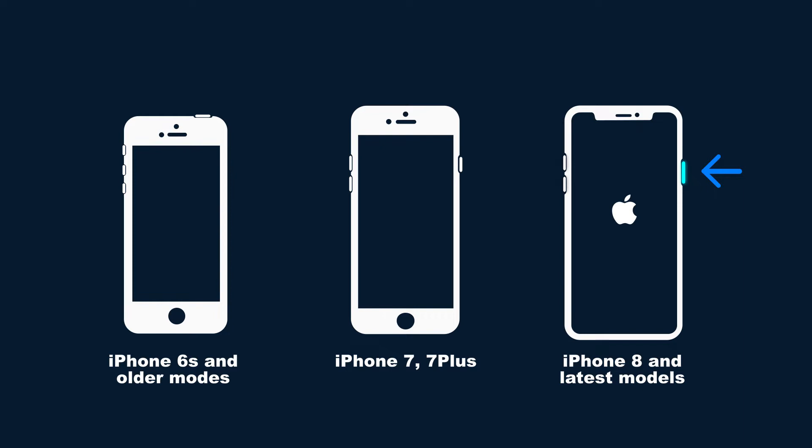For iPhone 7 and 7 Plus, simultaneously press and hold the volume down button and the wake button until an Apple logo displays on your screen. For iPhone 6S and older models, press the wake button and the home button at the same time until an Apple logo shows at the center of your iPhone screen.